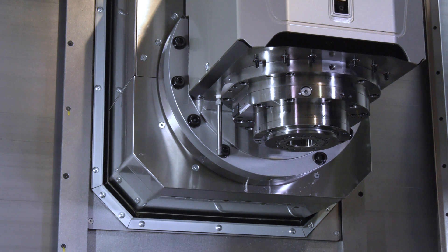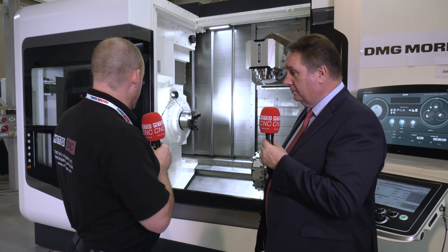Is it Capto? I noticed the tool changer here as well. Yes, it is Capto. We can also have it with HSK or even BT, though BT is not very common. In the UK, Capto is the biggest option that we sell, and we have some with HSK as well.